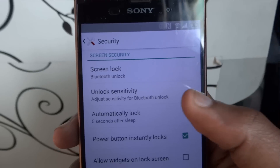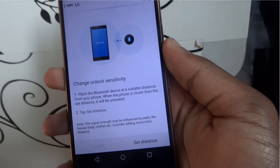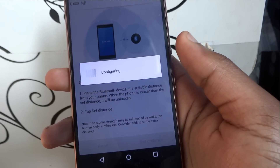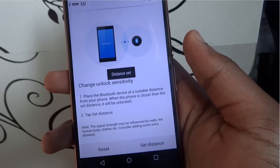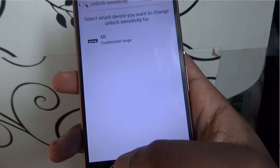Sony also added a Bluetooth range feature where I can set a specific range around me. If my phone leaves my perimeter, it automatically locks. Once I hold my phone again and try to unlock it, it unlocks. If I hand you my phone you can unlock it, but once you give it back only I can unlock it. It's a huge security measure — as convenient as Touch ID.